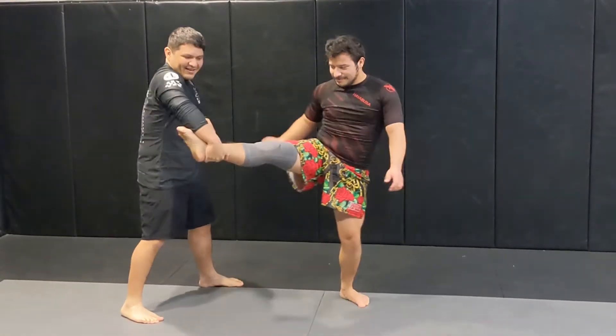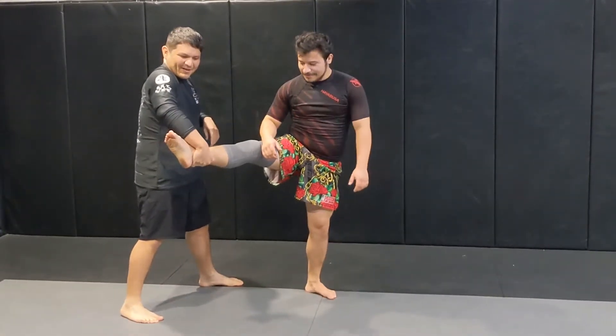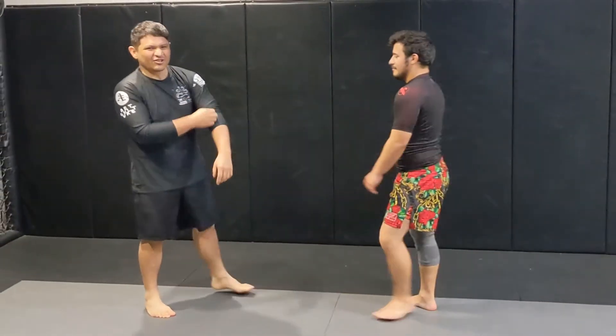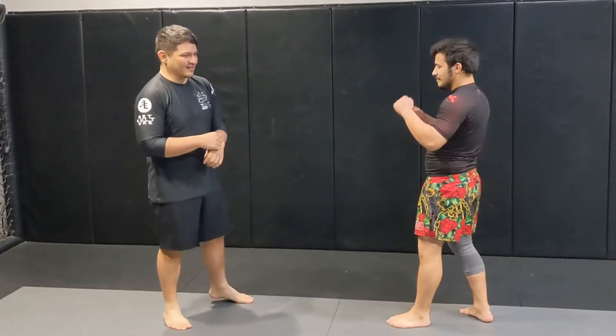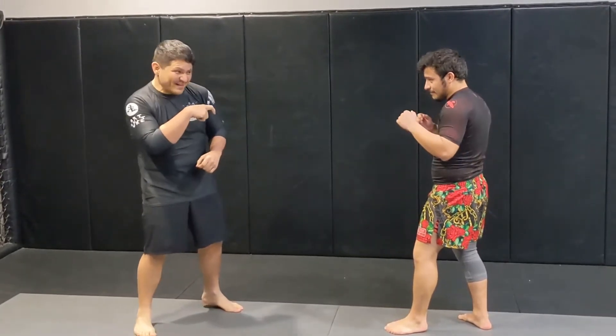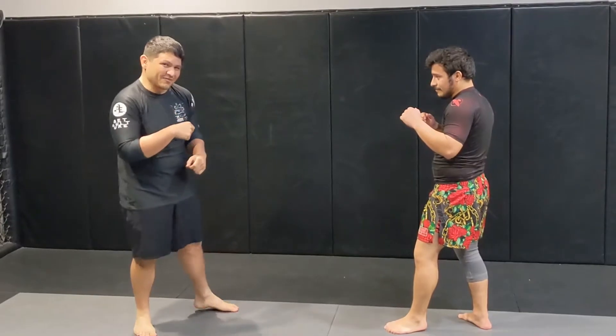Oftentimes people are going to hang on, or they're going to bring it across this way. Then maybe they're going to try to kick. Let's show you a way to get them down instantly based off their flexibility. You want to create some extra force there so it makes it hard for them to stay standing.